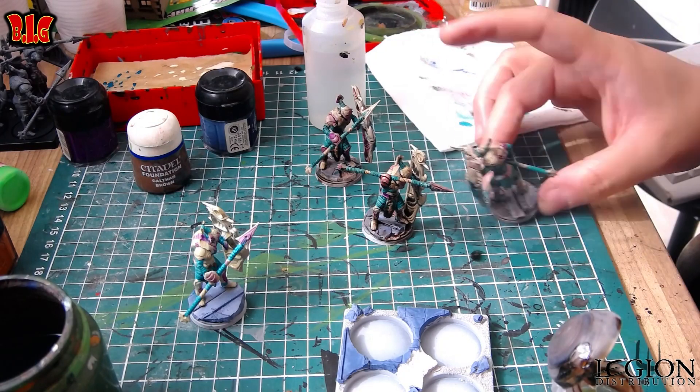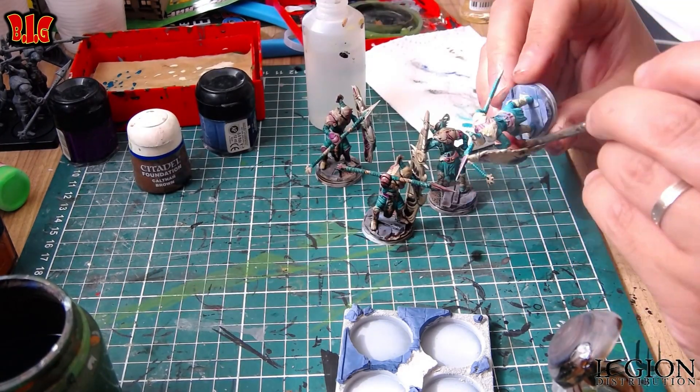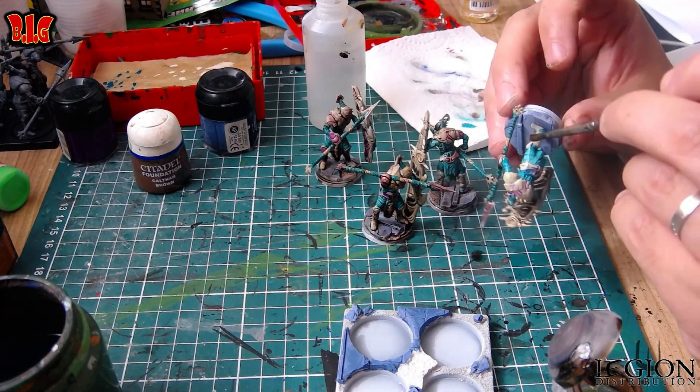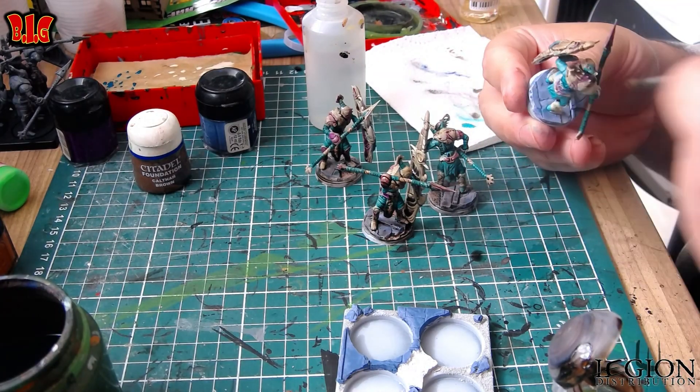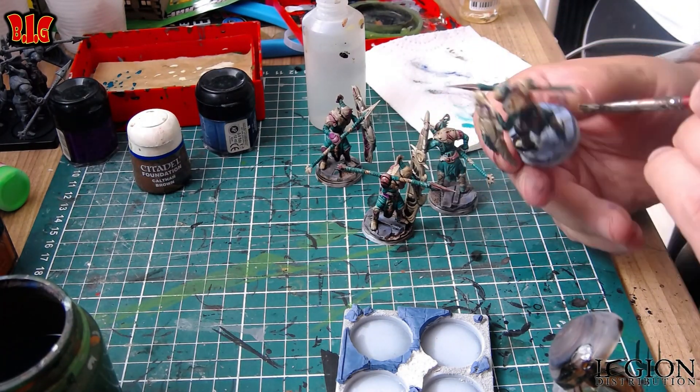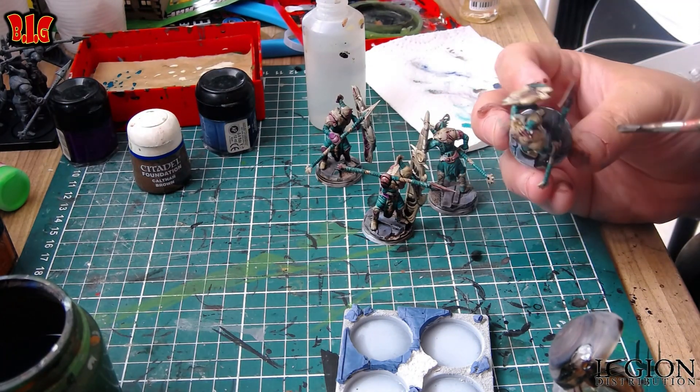Donc après, quand vous faites un bain de wash, une petite astuce : quand vous posez la figurine, revenez 2-3 minutes après pour enlever les excédents si vous en avez. Vers le fond de la figurine, vous allez voir, des fois il y a des dépôts. Et c'est pas très joli les dépôts, donc il faut bien regarder s'il n'y en a pas.